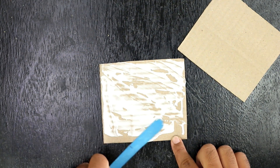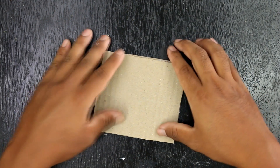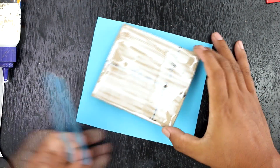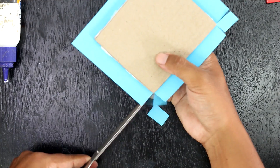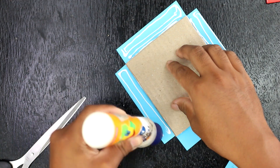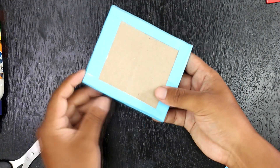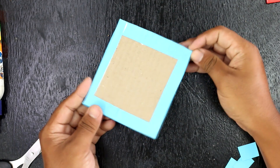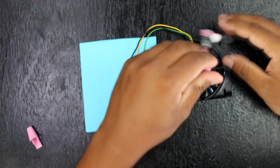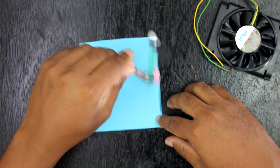First of all, glue two cardboards together to make them strong. I have used red and blue colored paper to wrap the cardboard for a colorful look. Take a compass and make a hole in the cardboard sized to the circumference of the CPU fan and tapped nozzle.